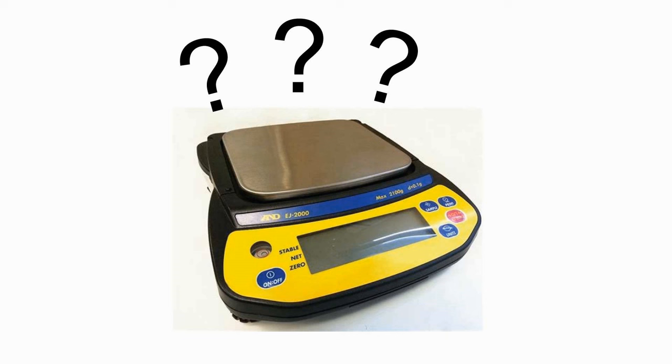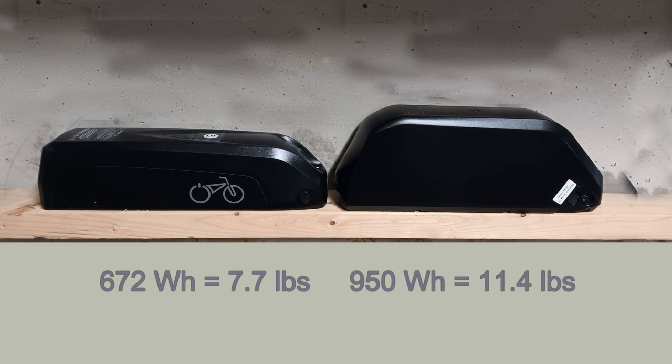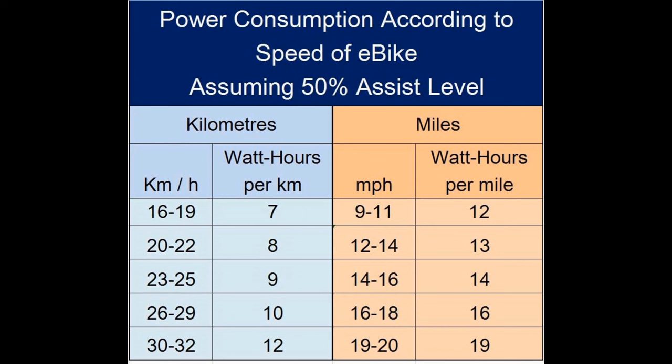Maybe you're wondering how heavy an e-bike battery is. Although lithium batteries are much lighter than the old lead-acid batteries, their weight isn't negligible when you have to carry it around. The weight is directly proportional to its power. For example, the 672 watt hour Rad battery weighs 7.7 pounds and the 950 watt hour Re-engine battery weighs 11.4 pounds. To put that in perspective, it takes on average 10 watt hours to cover one kilometer, or 16 watt hours per mile.